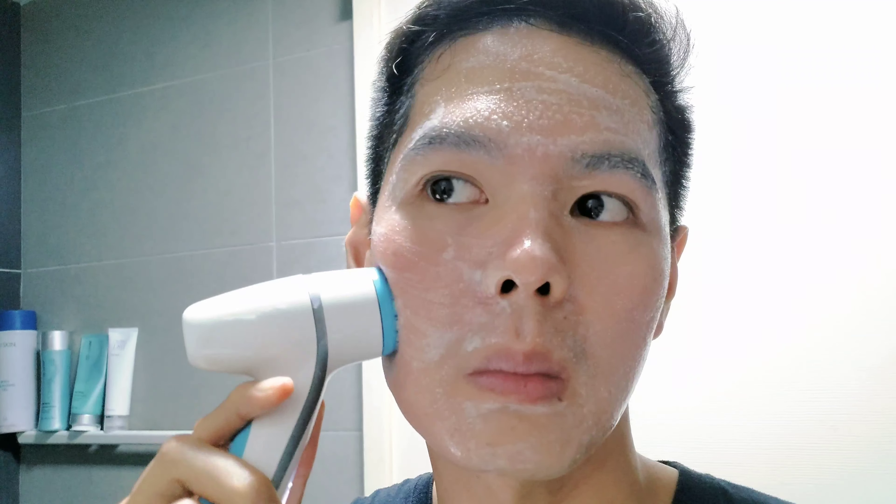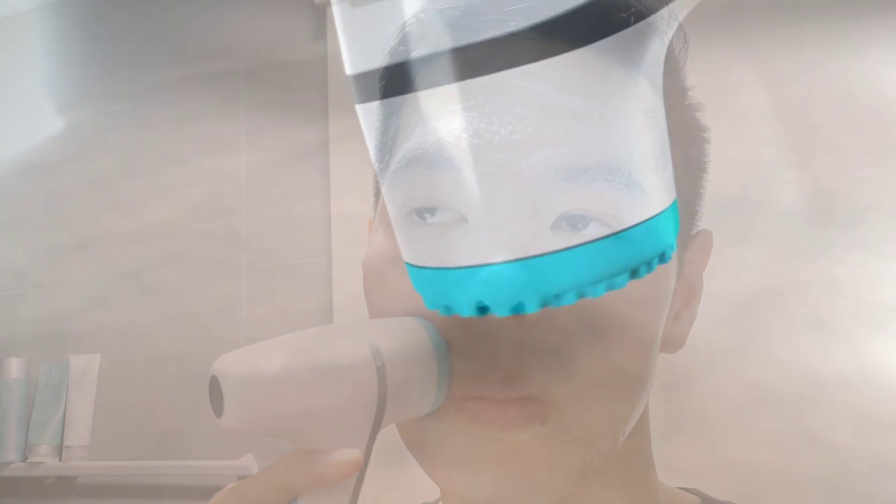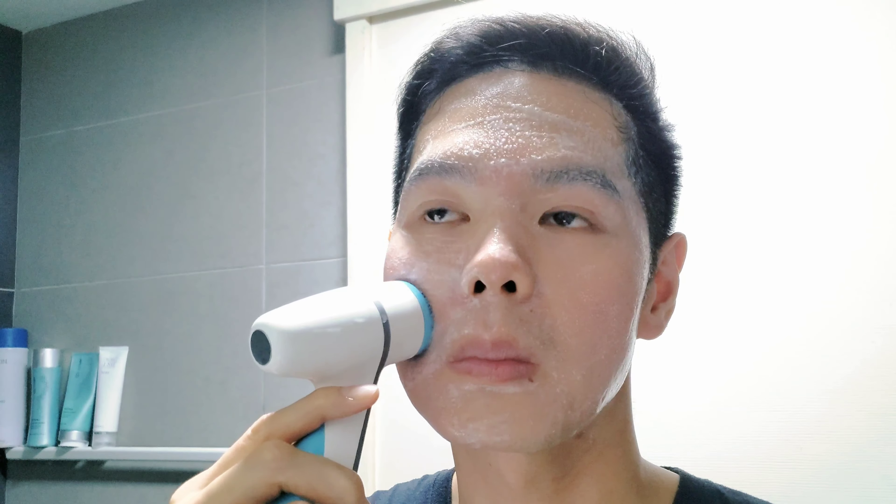Before starting the Galvanic treatment, ensure your face is clean and lightly scrubbed. For me, I will always prep my skin with the H-Log Lumi Spa, which cleanses deeply and massages at the same time. If you do not have a Lumi Spa, do a double cleanse and a gentle scrub.